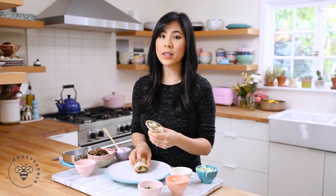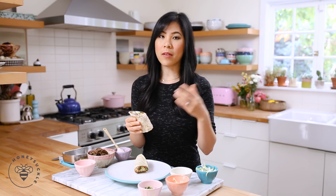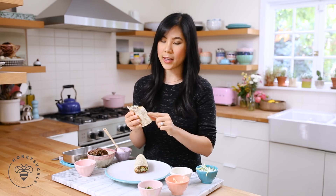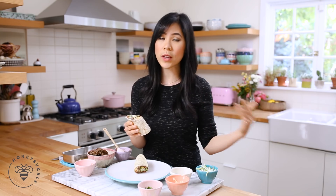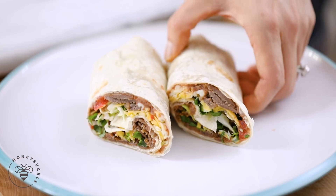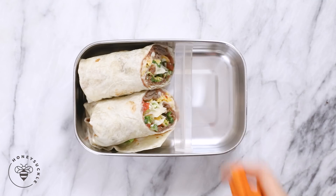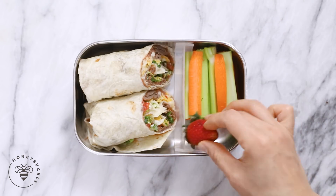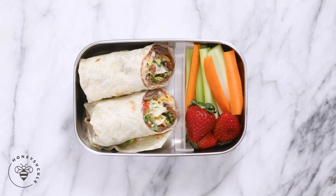I actually wanted to get whole wheat tortillas but they didn't have any at the store — everything was sold out. I had to go to two different stores but if you wanted to go the extra mile you can get spinach tortillas or whole wheat tortillas, really it's up to you. Now in my bento box I'll stuff in the wraps, put in the divider, add some carrot sticks, celery sticks, and a few strawberries.